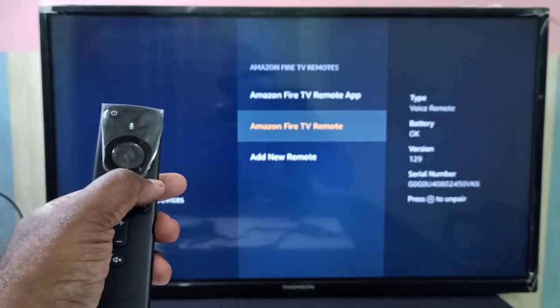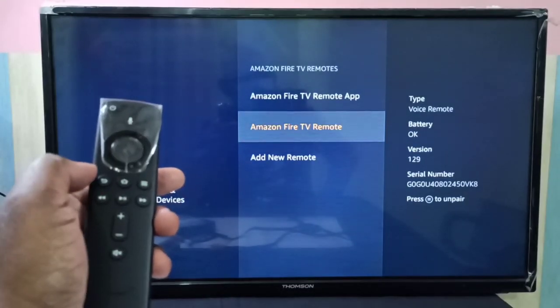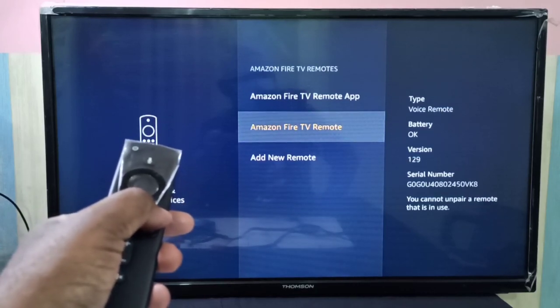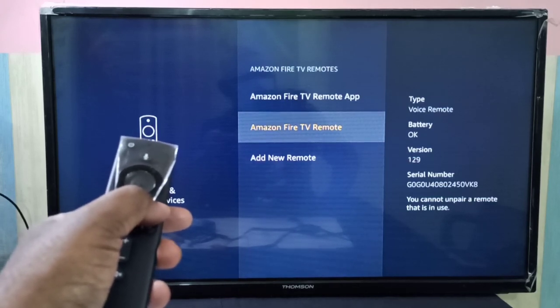Let me press that menu button to unpair. It's saying: you cannot unpair the remote that is in use.